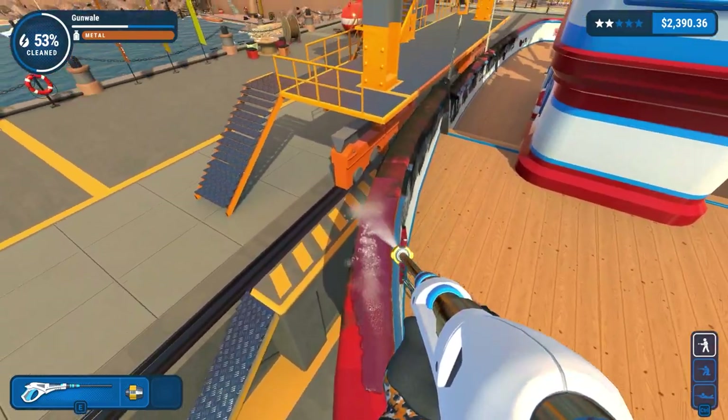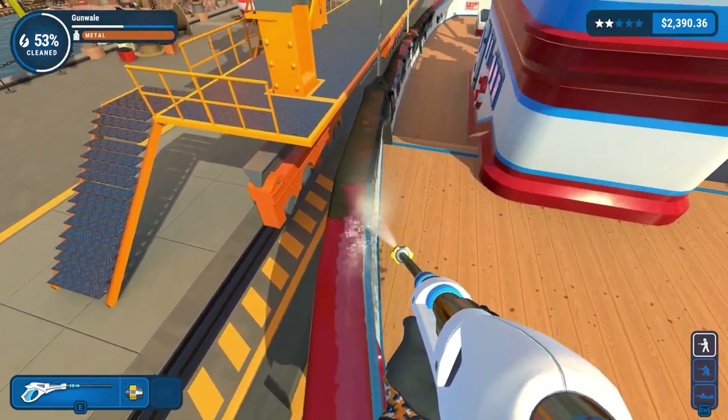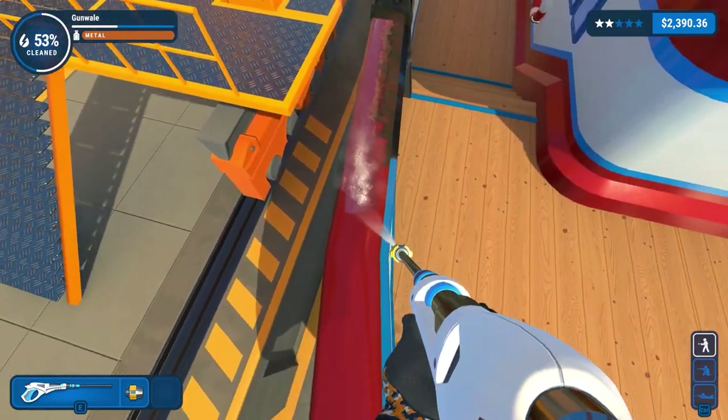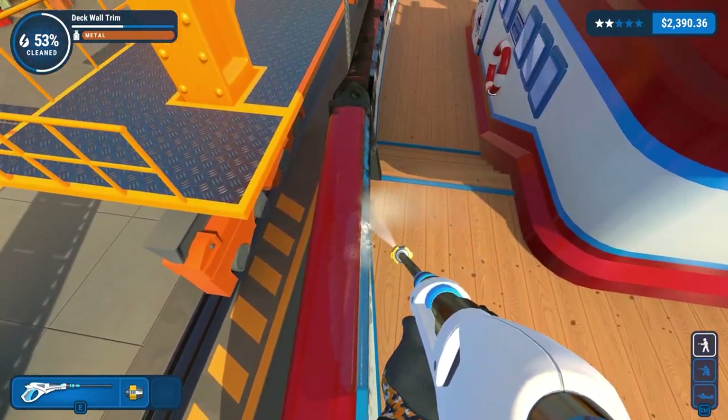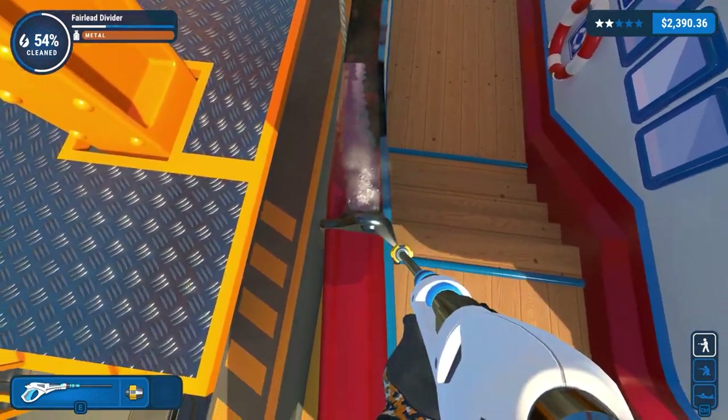Back to cleaning here as well. Realistically, I probably should have done this before we did the flooring, because this would have given a tiny bit of overspray. So if we were completely worrying about efficiency, that would have been the way to do it. But we're not too bothered. There are limitations obviously.